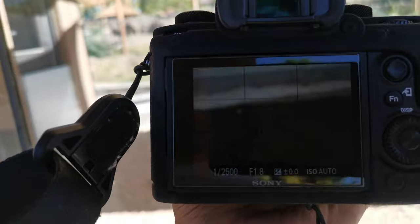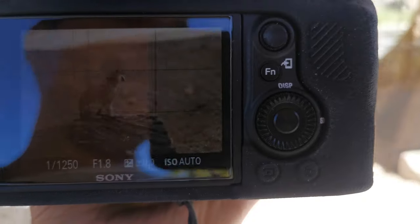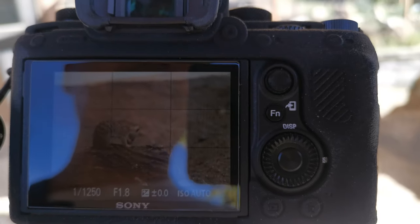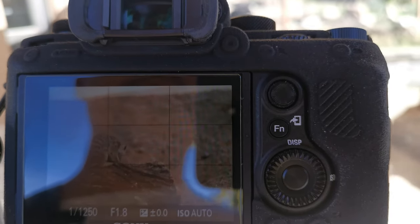The meerkat is a success. Let's see if one turns toward us so we can see the Eye AF in action. Some of them eventually do.